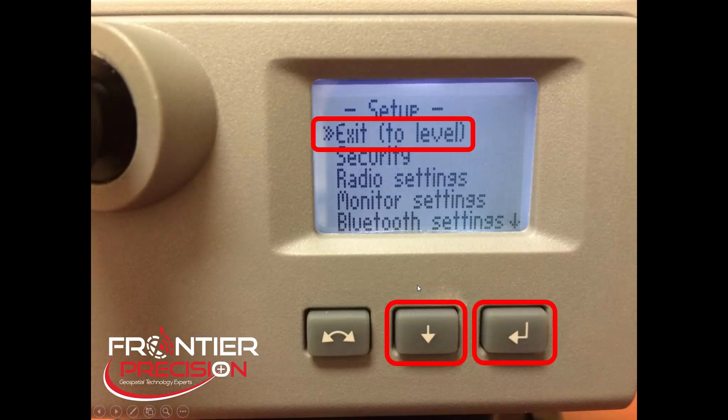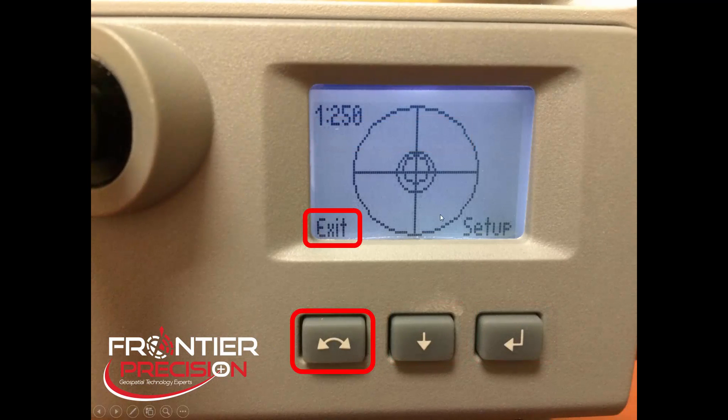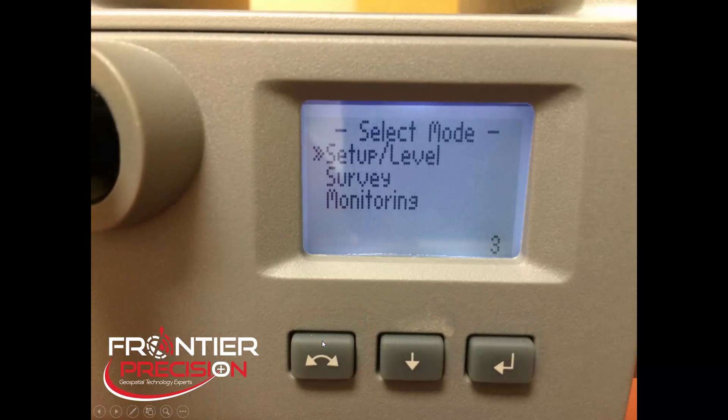We will get back to the Setup menu. You can scroll down to get back to the top — Exit is the selection, pick the Enter button, and this will bring us back to the Level Bubble. Now, instead of picking the button below Setup, we're going to pick the double arrows below Exit so we can exit this screen. This will bring us back to the Select Mode screen where we will again have our 10-second countdown. After the countdown, your instrument will go into a connection mode where it'll say Waiting for Connection, and on the screen it will actually display the channel and the network ID that you've selected. At that point, it is waiting for your controller to connect to it.